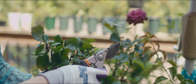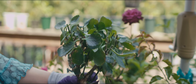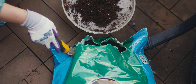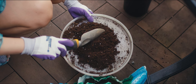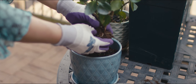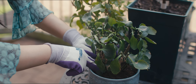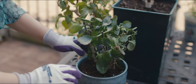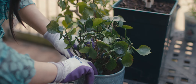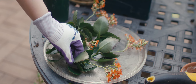Then I set about shaping the plant, trimming away any excess leaves and branches to create the ideal form. These cuttings won't be discarded — instead, they will be used for propagation.